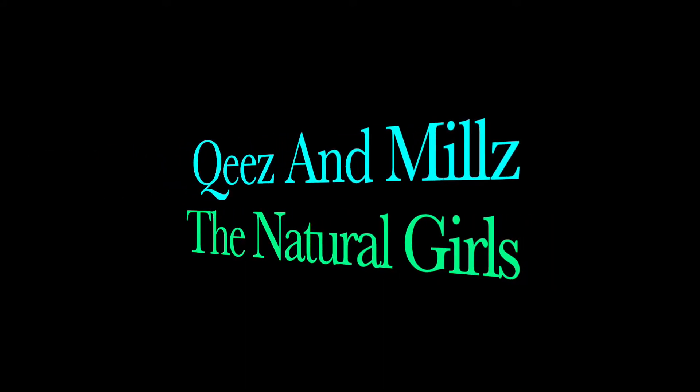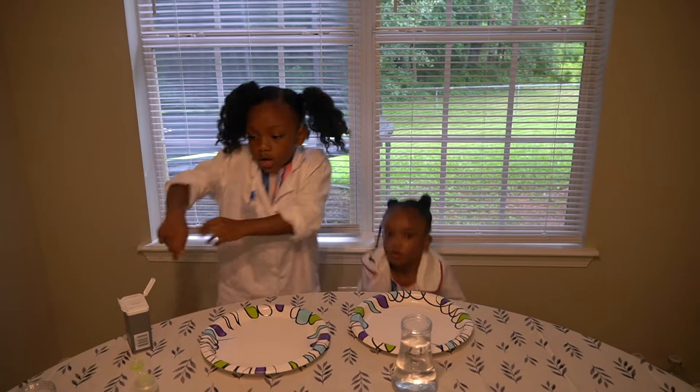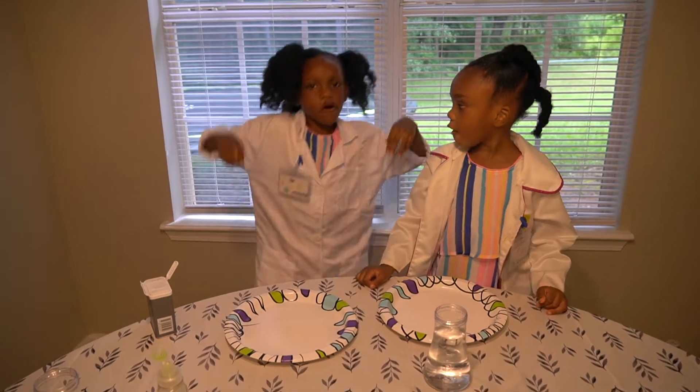Yay! We back! With another peaceful video!